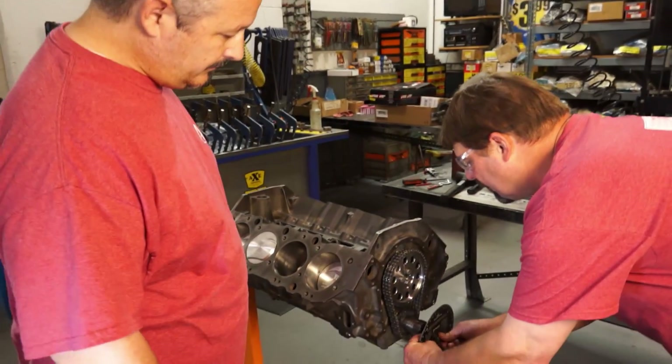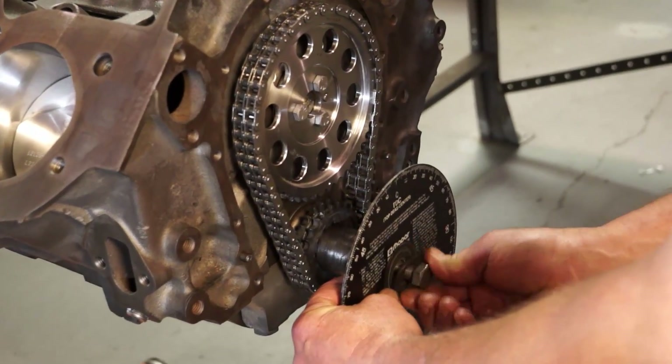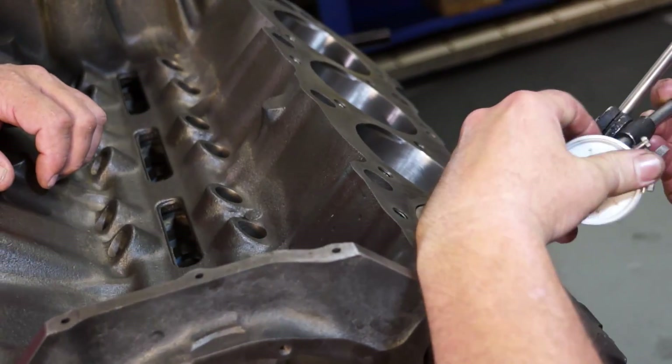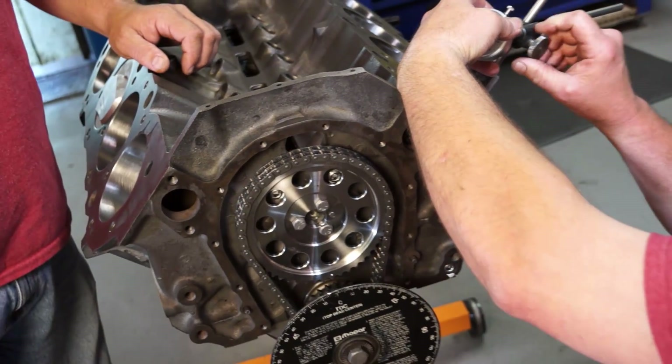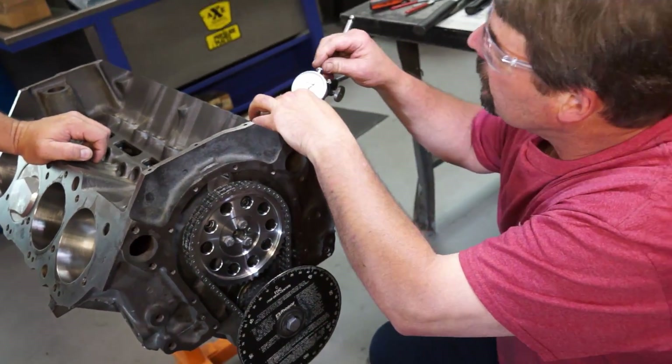Now we're close to top dead center, but we'll double check that. There's a degree wheel on here. We're going to make sure we're at top dead center before we zero our degree wheel, so without a doubt you'll know you're at top dead center.